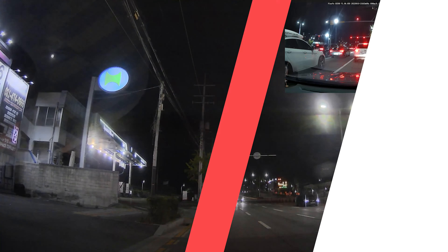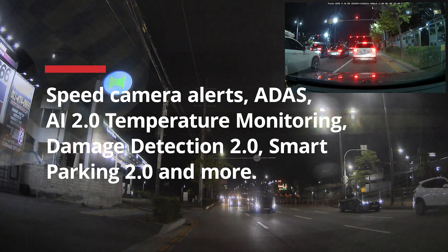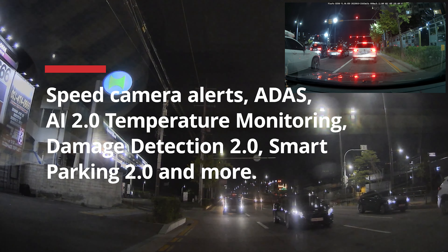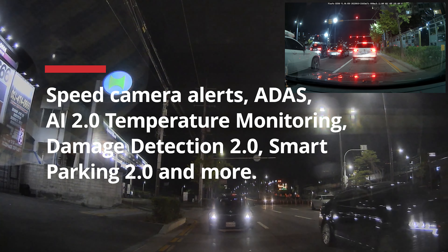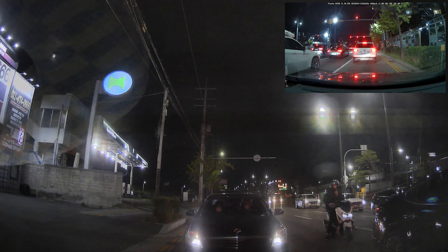Let's take a look at some nighttime rear footage. 2K QHD in the front, 2K QHD at the back. With the FineVue GX1000's highly enhanced image resolution, you can clearly capture more details such as road signs and license plates, which can be used as evidence in unfortunate incidents.